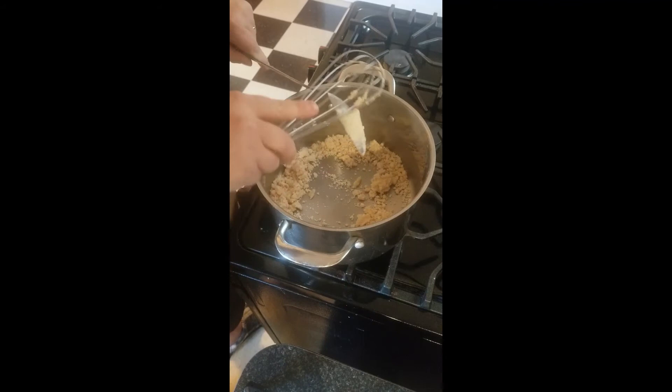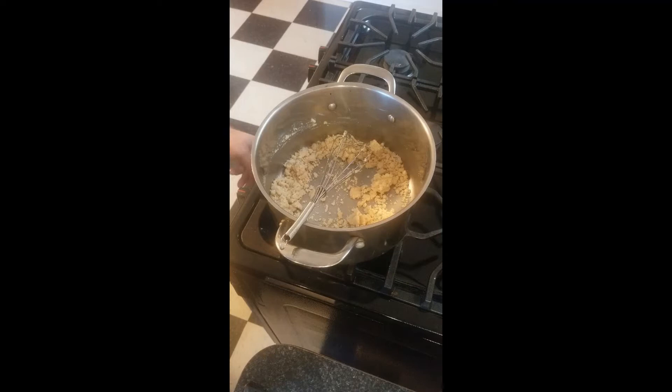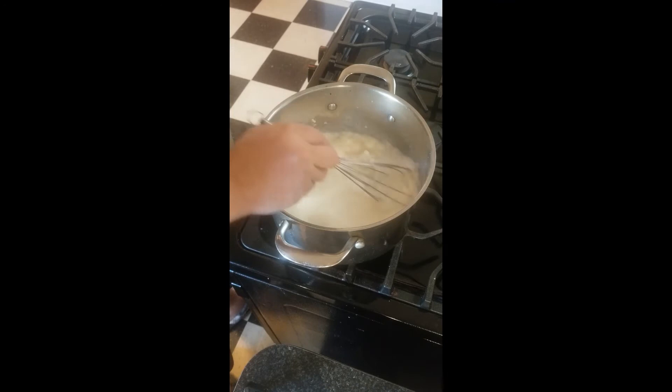I'm going to turn this flame down just a smidge lower, to almost a simmer. We're going to dump our five cups of milk in. For this you're using milk and not heavy cream, because that would just be way too rich. We're going to whisk in the milk to our roux and let this come to a boil.